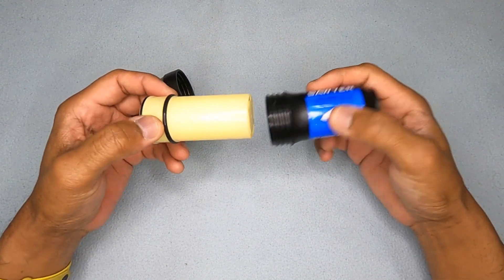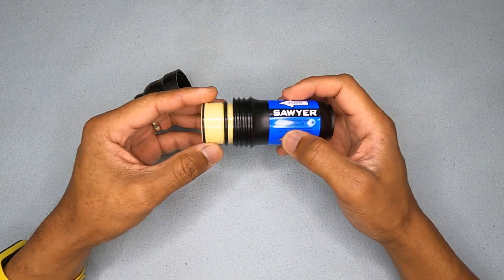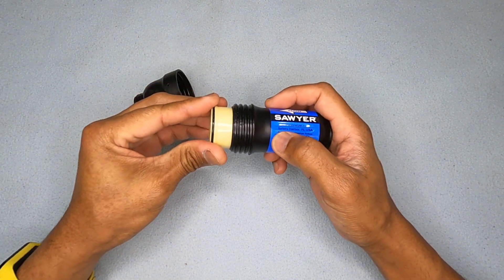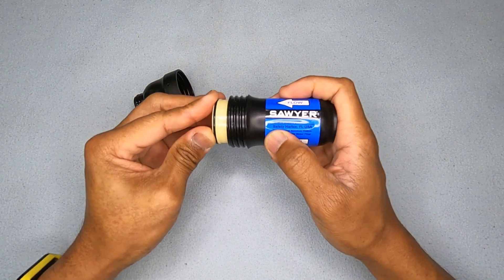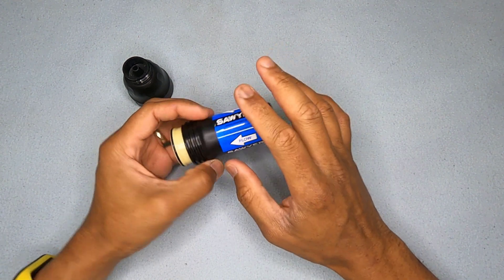Once you have the cartridge and the base, fit the cartridge back into the base and get the o-ring to interface properly. Push it in all the way — it sits at the bottom and you can feel it seat.